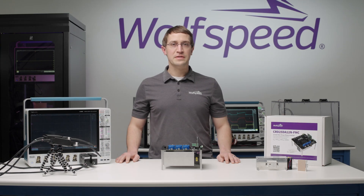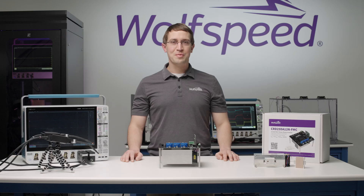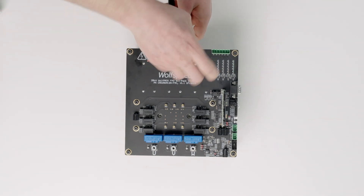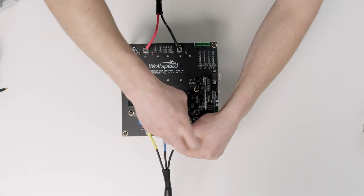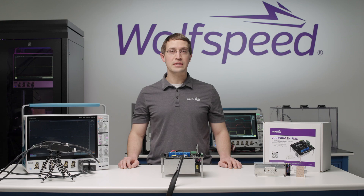Now let's take a look at the simple hookup requirements to begin evaluating the Wolfpack module in this reference design. Before making any connection to the circuit, ensure that all parts of the system and equipment are de-energized. This de-energized check should similarly be validated before modifying or removing the circuit. To prepare the system for high power operation, connect the DC input to these two terminals and connect the AC load to these three terminals. These connections are also indicated in the silkscreen right on the printed circuit board. Today, we'll be connecting the circuit board to a fixed inductive load inside one of our dedicated test racks, which will enable us to evaluate the module at full voltage and current without requiring significant power from the grid.